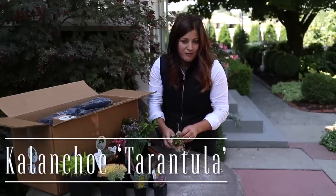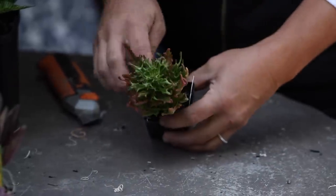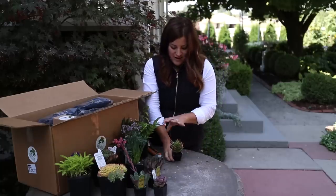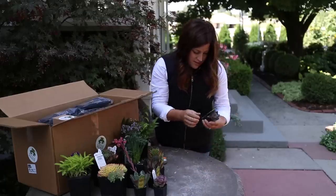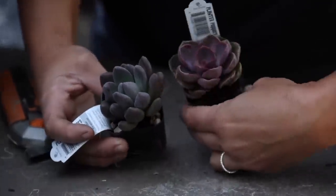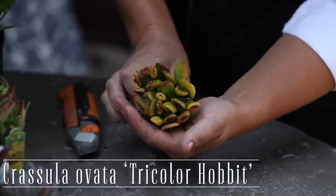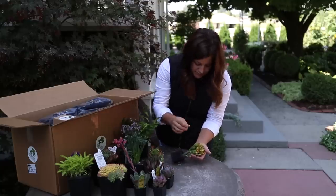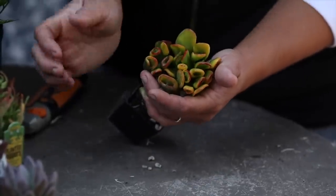Kalanchoe Tarantula. That's cool. I have seen this one before down at the garden center - we got it in maybe a couple of years ago. There are a couple of different varieties of these that are really similar and they kind of have this wild, almost under-the-sea looking appearance. That's a very dark red with really chubby leaves. This is a Crassula ovata tricolor hobbit. The color on that's beautiful - you've got your green Crassula-looking foliage and then it's tipped with bright yellow and red.